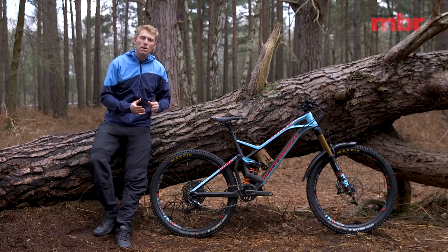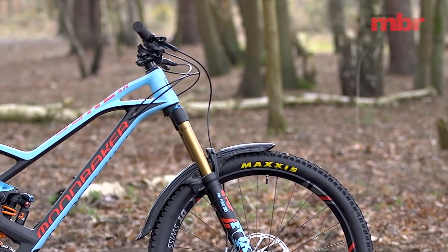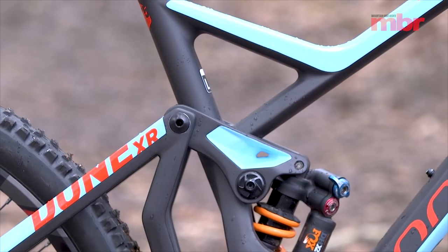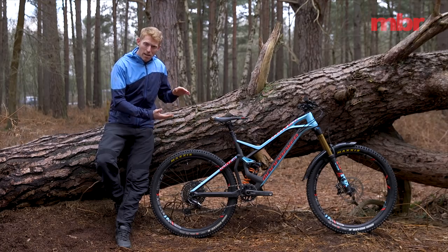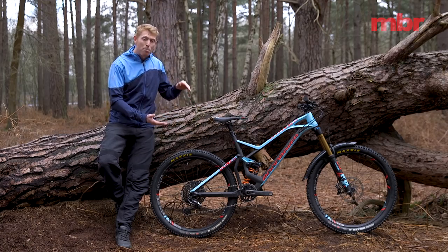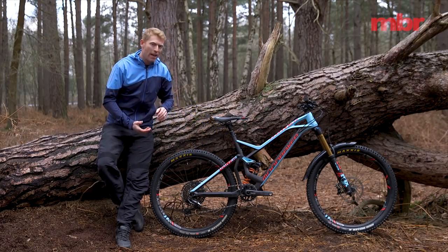What you've got is a much longer top tube than you might find on a different brand's bike, and this is mated with a super stubby 30 millimeter stem. This large frame size actually comes with a reach of 493 millimeters, which is super long for this type of bike. Mondraker equipped the Dune with their Zero suspension system — effectively a double linkage system which compresses the shock from both ends, so we've got compression from top and bottom.